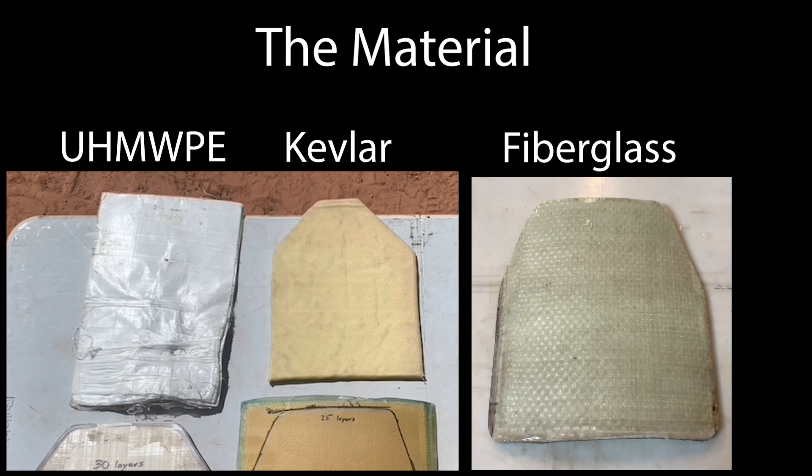We will be going over the UHMWPE, which is ultra high molecular weight polyethylene, Kevlar, and then the third one will be fiberglass.